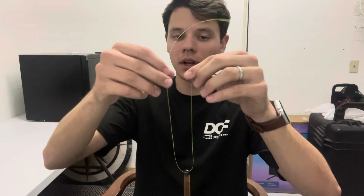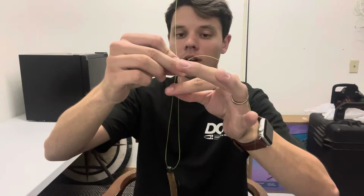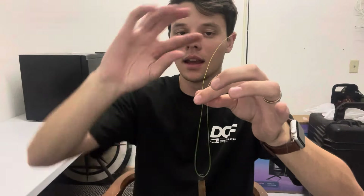Now there's a much easier way to do it. Once you have your line like this, grab it with your first finger and thumb, take that tag end and go ahead and just wrap it around your first finger. So you see it there — you got your tag end — go ahead and just wrap it around the backside of your first finger.